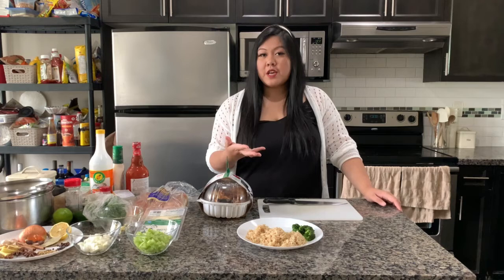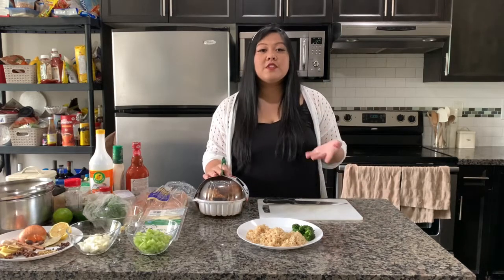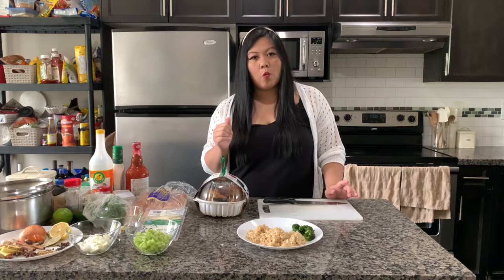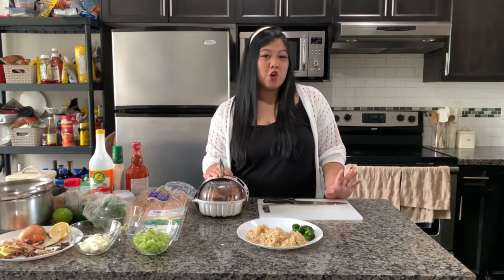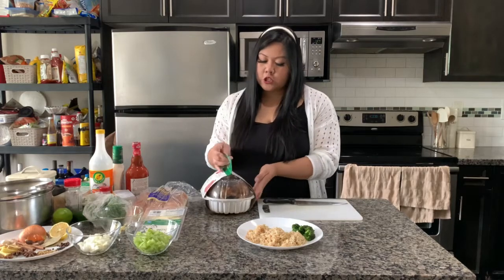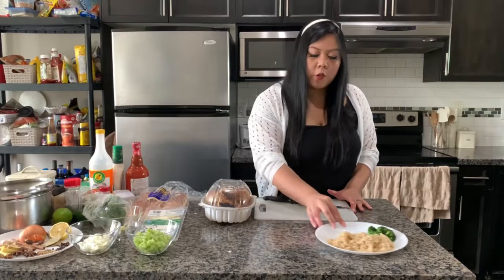People generally get rotisserie chickens when they go grocery shopping and haven't thought of a dinner or lunch yet — and it's a marketing tactic for most grocery stores that works. Most chickens are within five to ten dollars, which is so much cheaper than buying a raw full chicken. Today I just picked up my roast chicken from Superstore — it's the President's Choice brand, Portuguese style chicken.